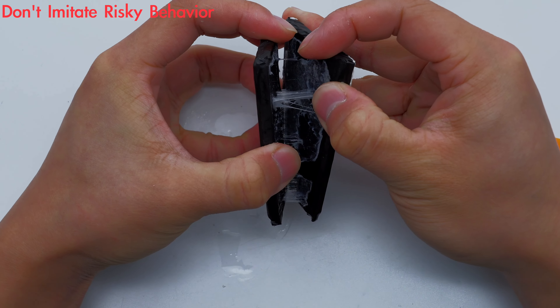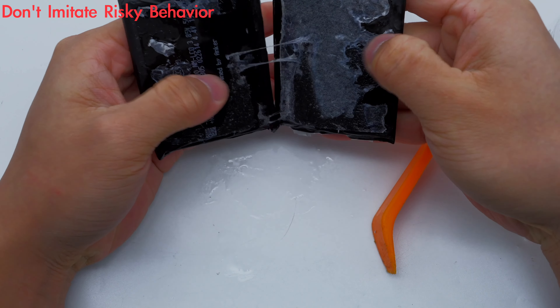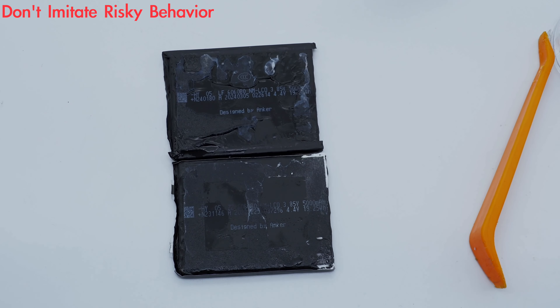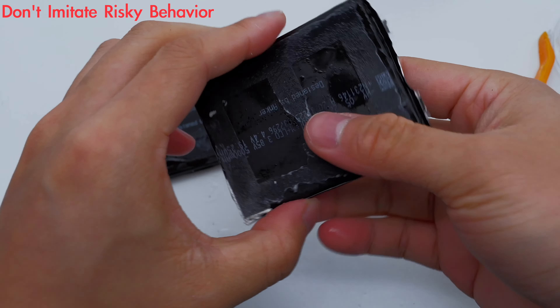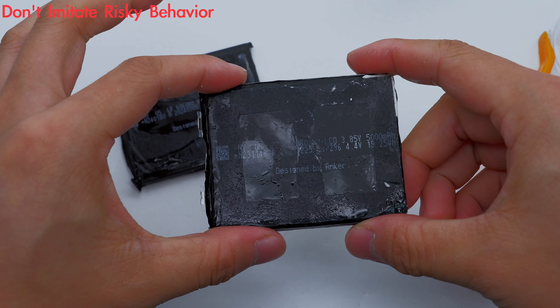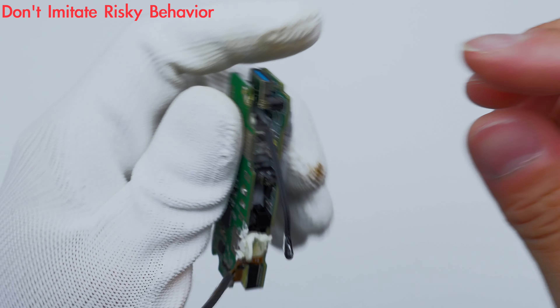The battery pack uses two lithium batteries connected in series. The 3.85V high-voltage battery has a size of 60 × 60 × 80 mm and a capacity of 5,000 mAh. The input limit voltage is 4.4 volts, the energy is 19.25 Wh, and it is designed by Anker.